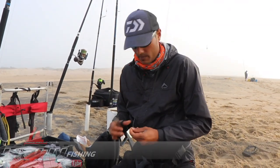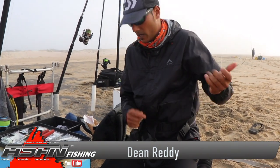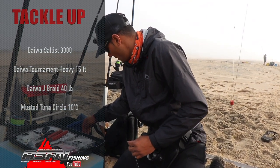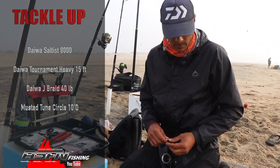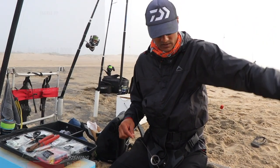I'm going to throw a bait for a honey. I've got my tournament 15-foot heavy paired with a Solstice 8000, got 40-pound jaybred, standard full metal jacket — not very long, fishing for a flatfish, so it's fine.